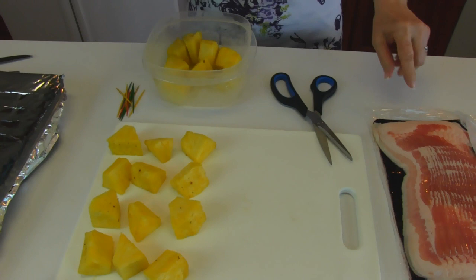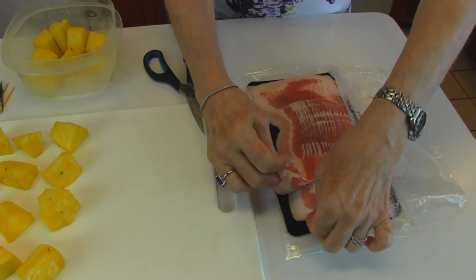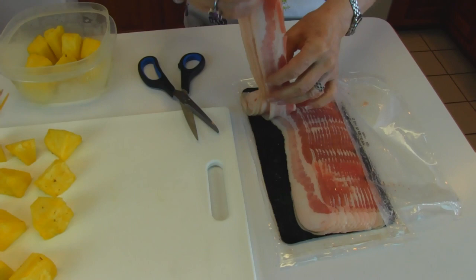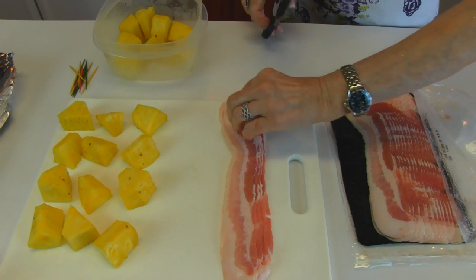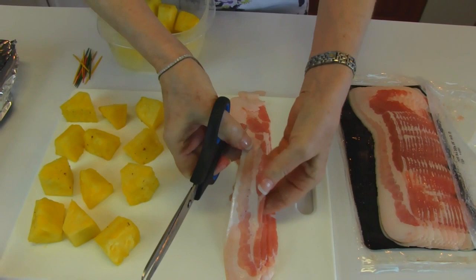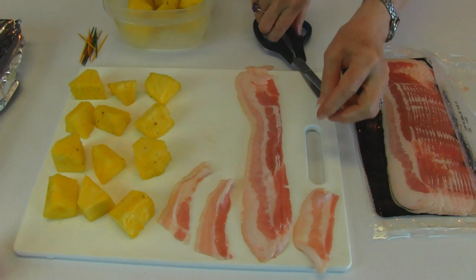What we're going to do is take the individual slices of bacon — I think we'll do about a dozen. That's why I've laid out 12 pieces of pineapple, and we will get three parts out of each slice of bacon. So we'll take four of those out, separate them from the package, and bring them to our cutting board. It's very easy to just use some kitchen scissors and cut about a third across, and then another third, until you have about three equal-sized pieces from that one strip. We'll do that for the others as we need them.